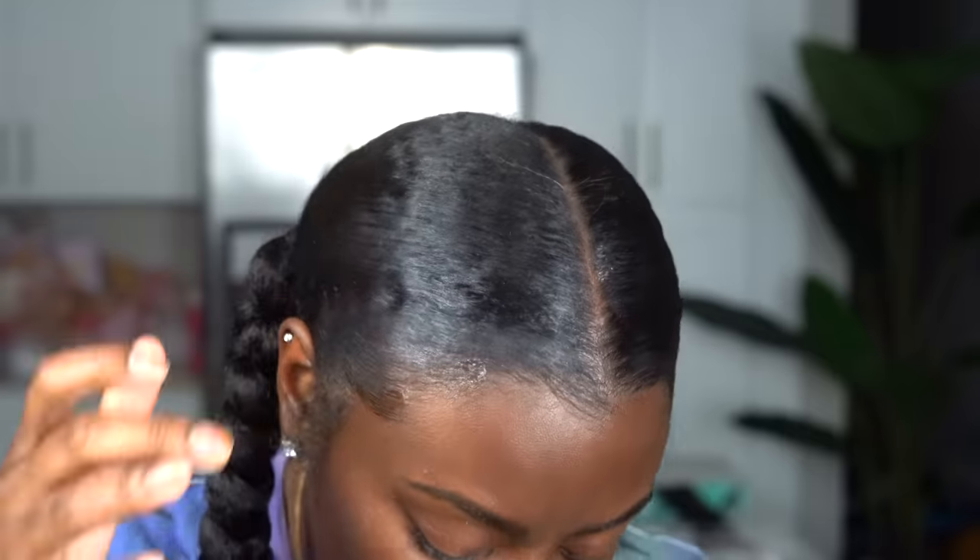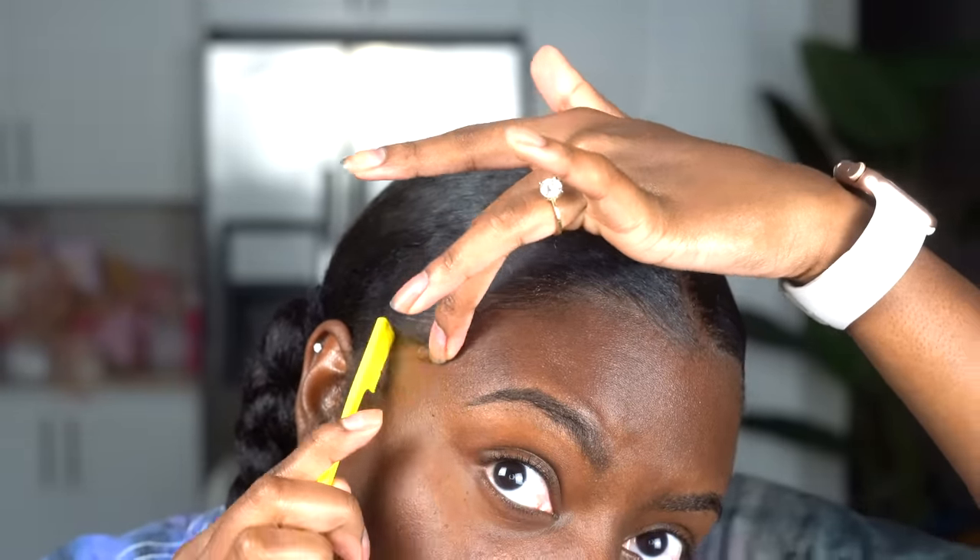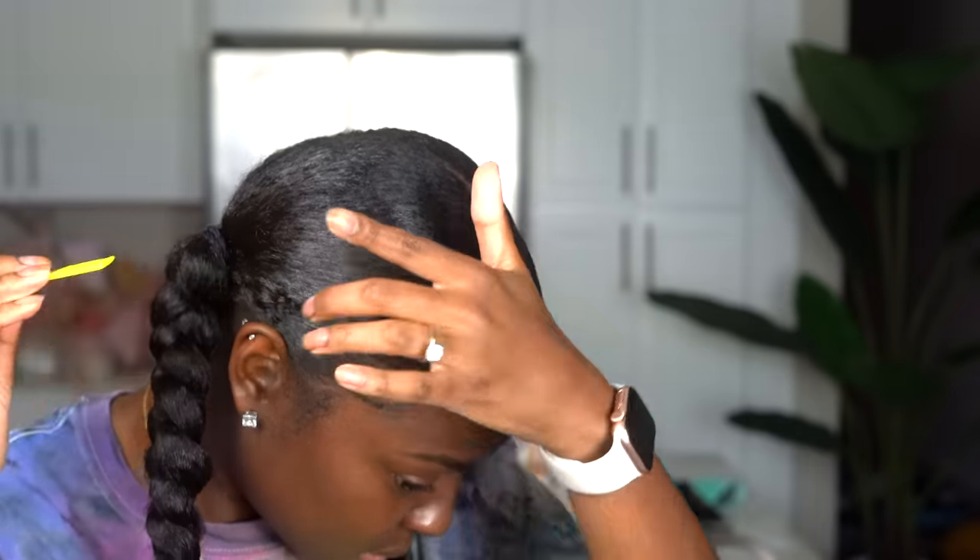My hair should be nice and flat and laid thanks to our handy dandy scarf. Now I'm going in with a little bit of She Is Bomb edge control — my favorite, link in the description box — just to give my edges a sharper look. I'm also putting it on my little puff pieces at the side of my ear — I think they're called tendrils. One thing I want to say: this hairstyle is not long-lasting, so you may have to redo it a few times in the week if you want to keep it. But it is cute! Three, two, one — she's cute! I really love this hairstyle — it's super simple, super easy, and very affordable. I hope you enjoyed this video, I love y'all so much, and I'll see you in my next one, bye!